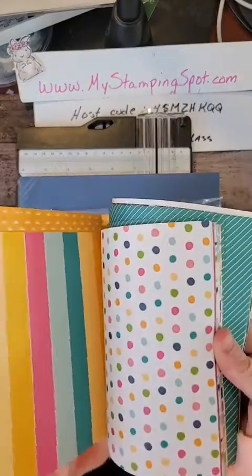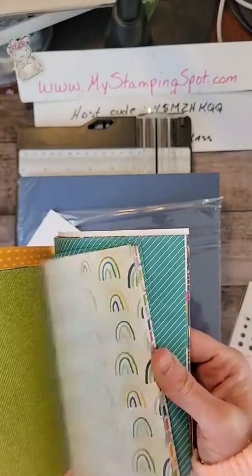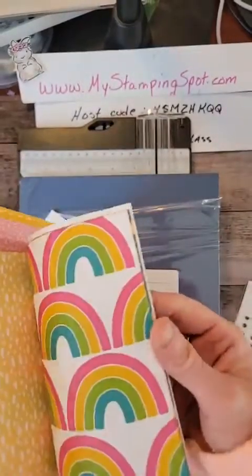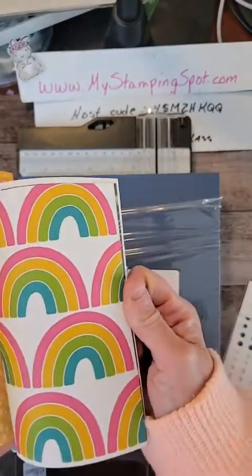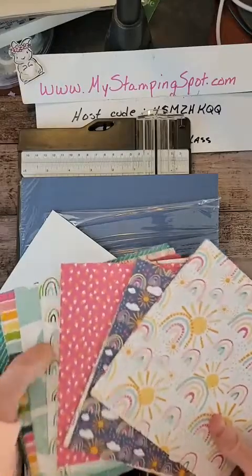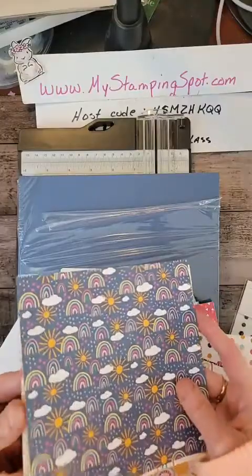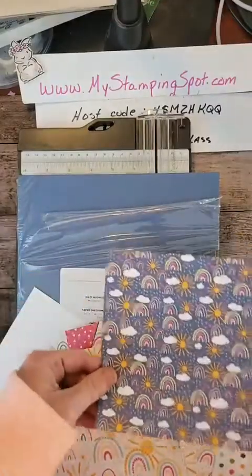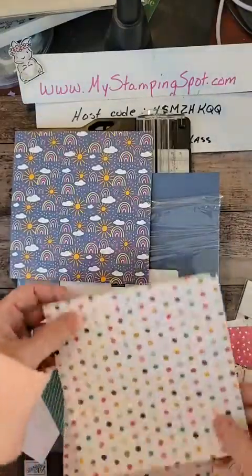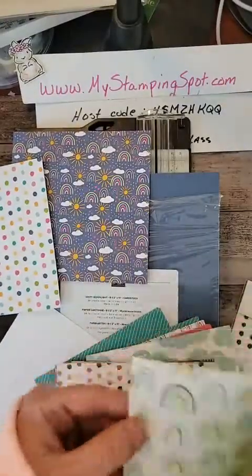You get the Sunshine and Rainbows DSP with a $50 purchase. It's really cute, very bright and happy. That matches our Cloud Punch. That also matches the rainbow dyes, which are currently on back order. I was thinking I might use this, and that's the reason why I also pulled the Misty Moonlight DSP. But I'm kind of loving this one too as I was flipping through, so I'm not sure which I'm going to use.